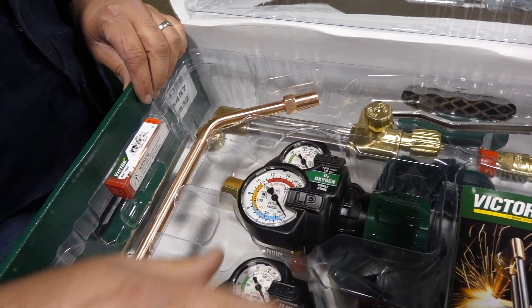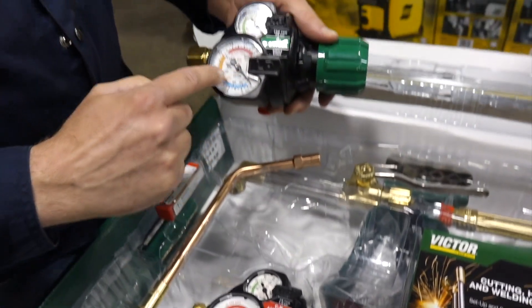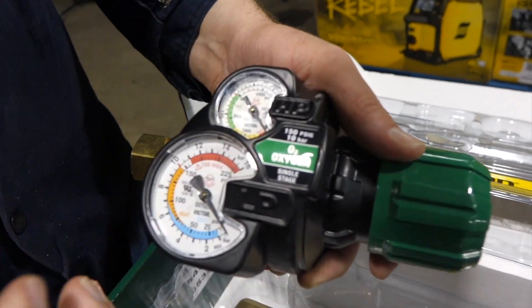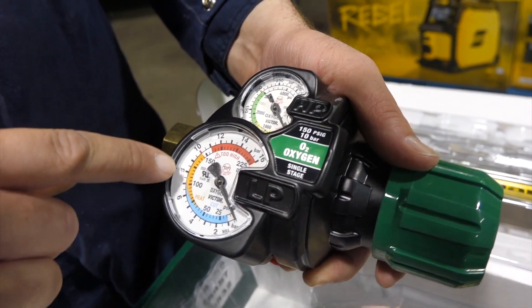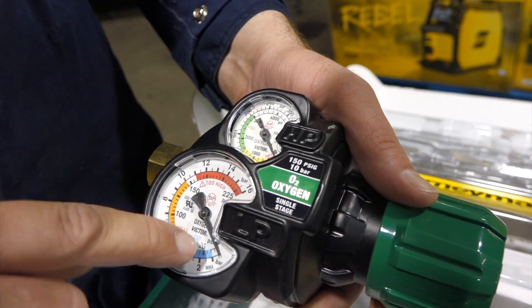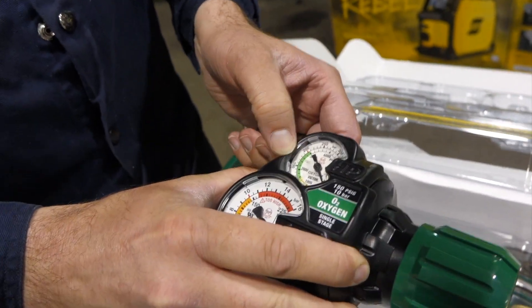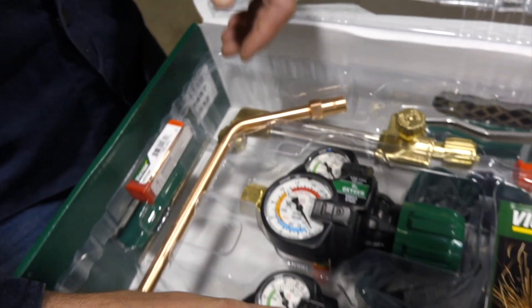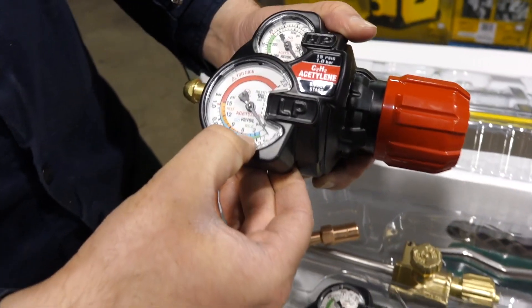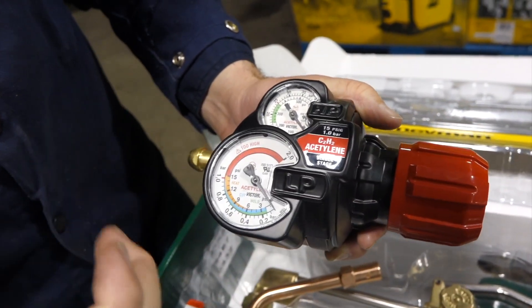You get an oxygen regulator and acetylene regulator, and these are the new Edge 2.0s. You notice the line pressure — LP line pressure — the sight glass is a little bit bigger so you can see it. They also put in there, if you want to cut or heat, they have the parameters in color, blue and orange, so you just adjust it in those parameters to do cutting or heating. And this is your tank pressure — gives you green for full, yellow means you're about empty, and red means you're obviously empty.